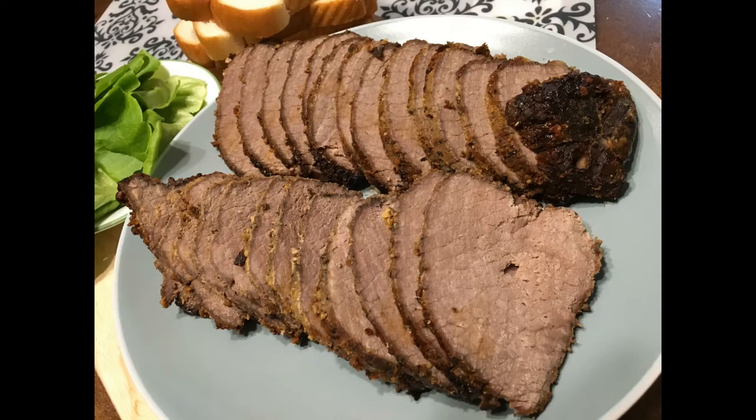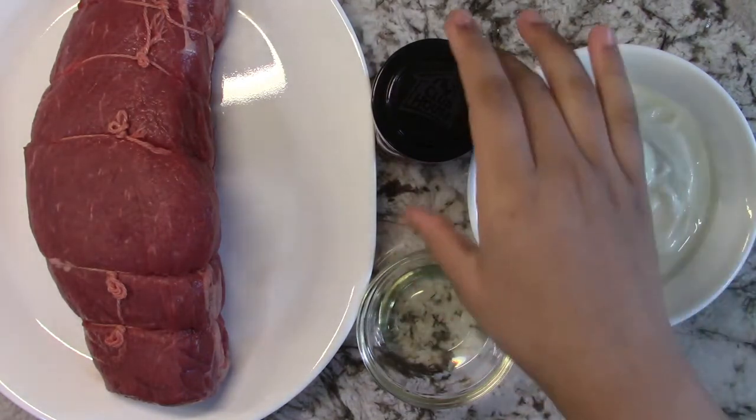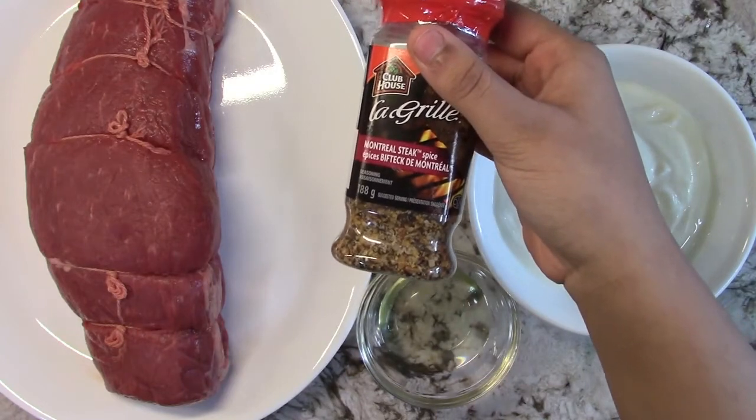Hey guys, today I'll be making a roast beef in my rotisserie oven, so let's get started. You'll be needing about two cups of yogurt. I'm going to be using the Clubhouse Montreal steak spices — it just has the right flavor for me.